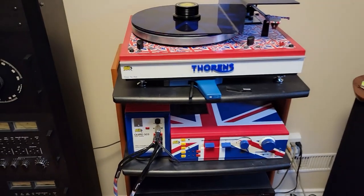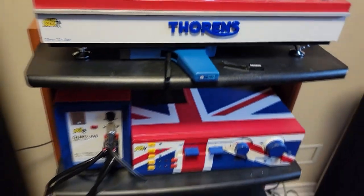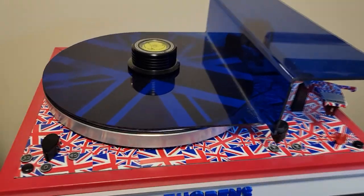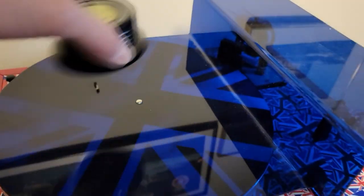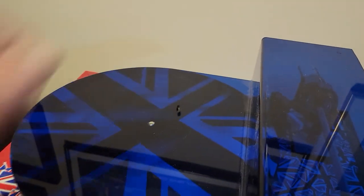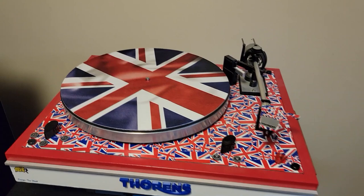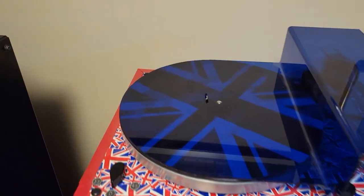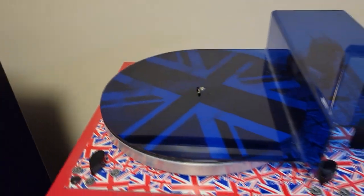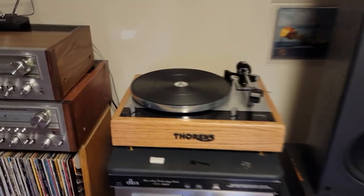First I wanted to show you my British Austin Powers system that I put together a long time ago, based on British Quad gear — that's why it's got the British sort of motif. I didn't have a British turntable so I used a German Thorns and dressed it up like a British flag to follow the Austin Powers motif. Here's one of the other DIY dust covers I did — it's easy to just lift off and put back on, and it keeps dust off the arm and the platter. But it does leave this part open, which I frequently have to dust.